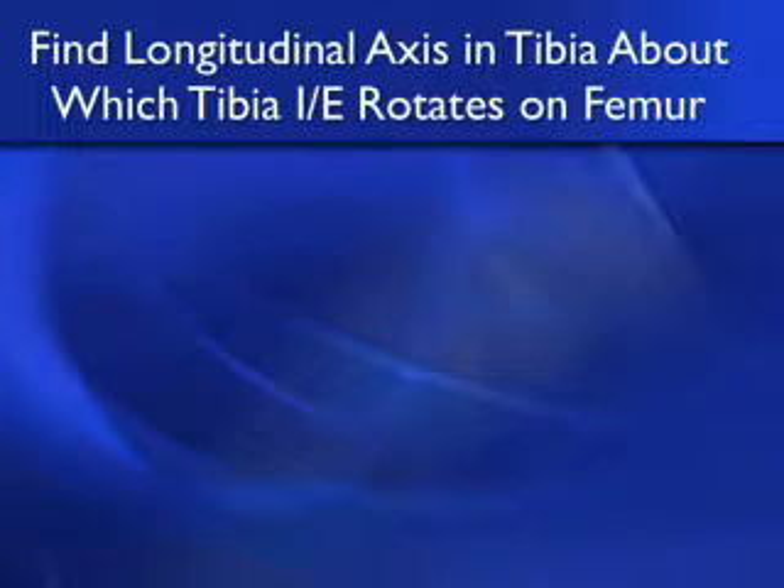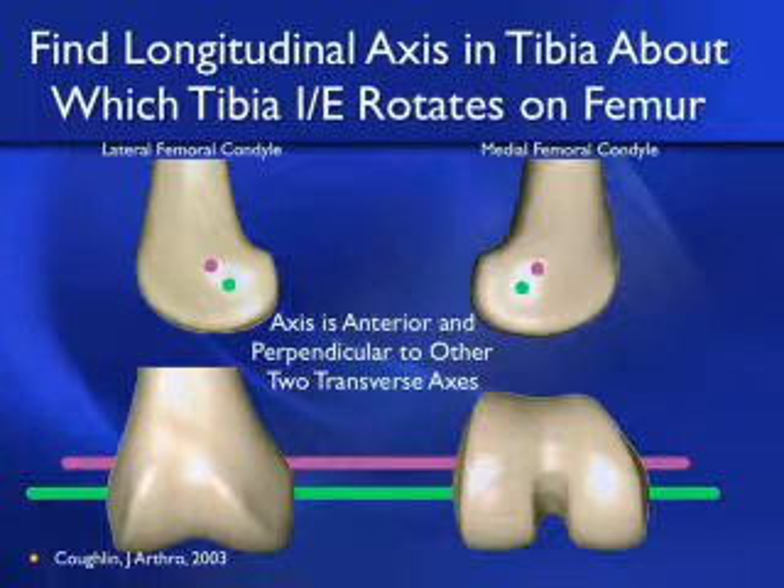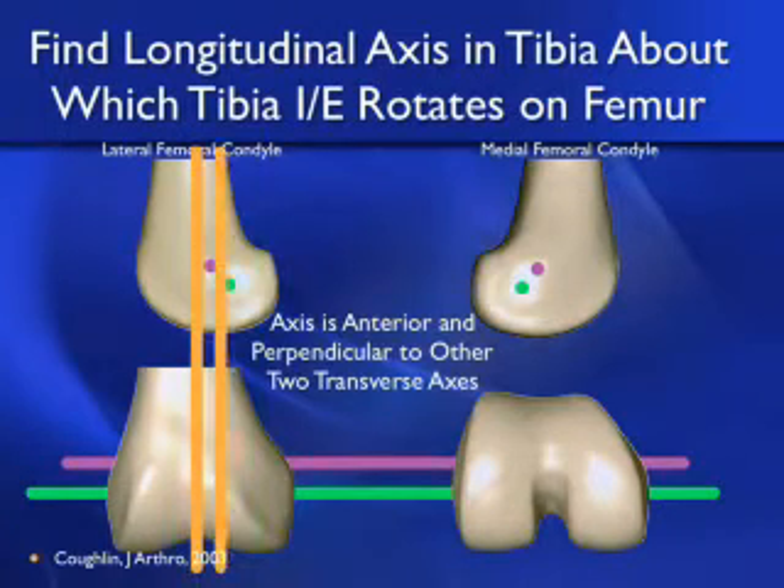The third axis is the longitudinal axis in the tibia about which the tibia internally and externally rotates on the femur. Coughlin showed us this axis the best. The longitudinal axis is anterior and perpendicular to the other two transverse axes, here denoted with the orange line.